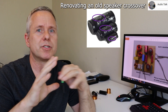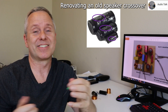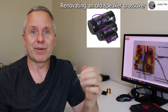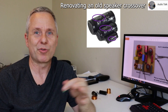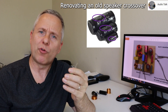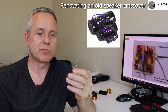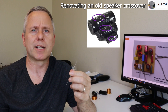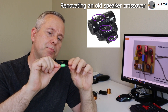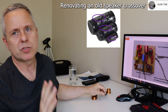I have another video on choosing components for making a crossover, which could be interesting if you want to analyze where you want to go. You might want to really upgrade — for example, if you're thinking of changing the drivers, like upgrading to a beryllium tweeter, which has become more affordable. Going from an original textile dome tweeter to something like that sounds really, really nice. Those are all the things you're looking for in your crossover.